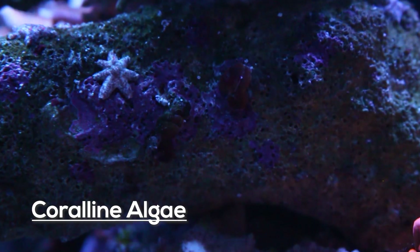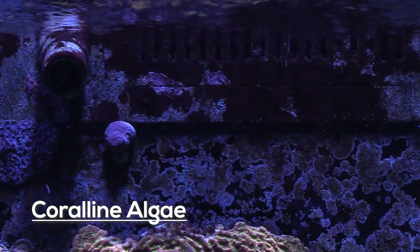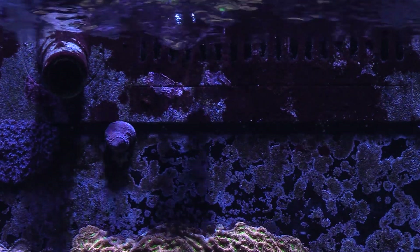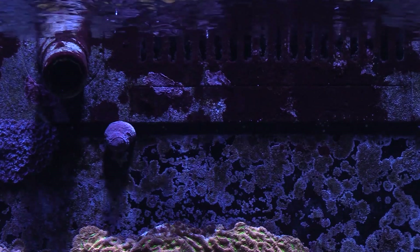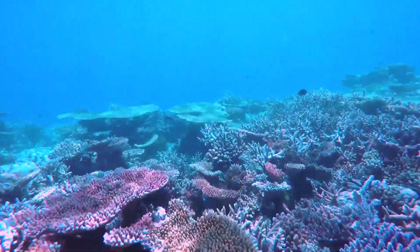Coralline algae is a type of encrusting red algae that contains calcareous deposits within its cell walls. It forms on rocks, pumps, and tank glass, and although classified as red algae, it's most commonly purple, lilac, and pink when it grows in our tanks. Some species can also be yellow, blue, or gray-green in color.